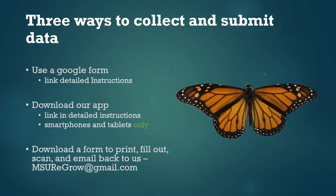There are three options for how to record and submit your observations each week. The first option is you can use a Google form, and there's a link to this under detailed instructions on our website under step 5. You should be able to use the Google form from your computer, smartphone, tablet, or whatever.